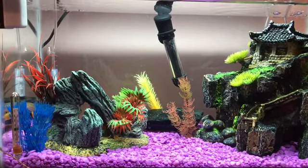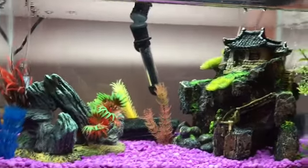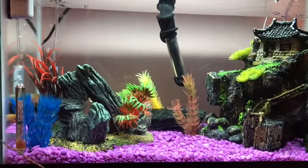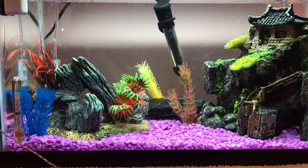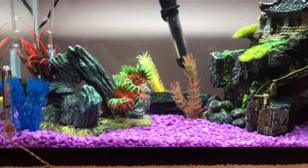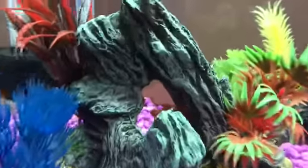Hello everyone and welcome back to my channel. In today's video, as you can see by the title, is my new fish. So I'll be showing you my new fish, telling you what type of fish they are, and telling you the ones that have names and what their names are. So most of my fish are over here at the moment.